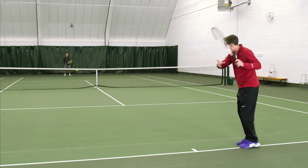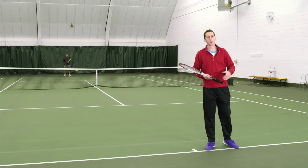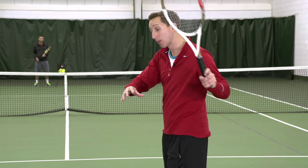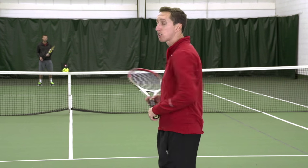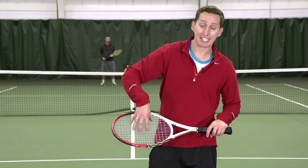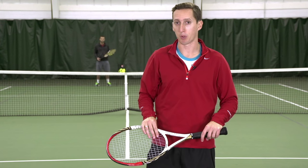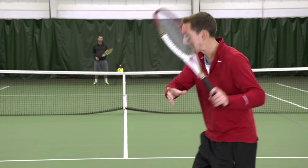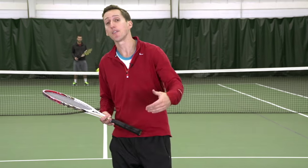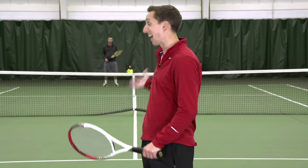Secondly, as you hit these shots, racket head speed is paramount. If you get a weak, floaty, spinny shot and you don't have a full swing, a relaxed body, and good racket head speed, then the ball is going to tend to just come off your strings in whatever direction it was spinning in the first place. So if you don't give the ball some positive direction and you don't have some confidence behind your swing, you're going to struggle against that type of opponent.